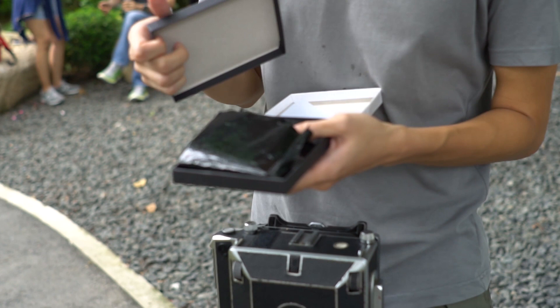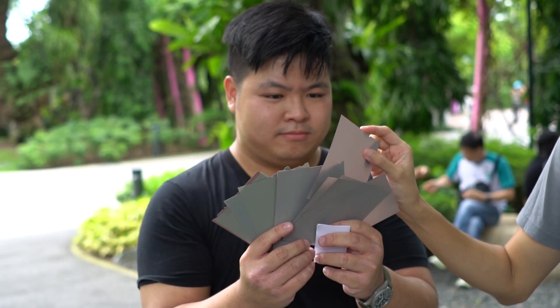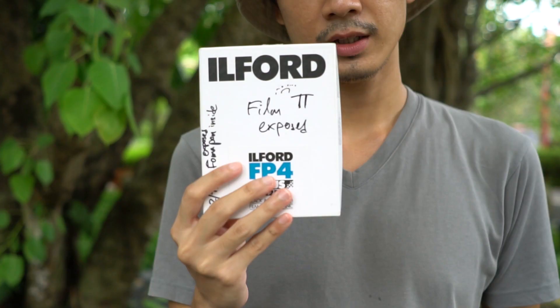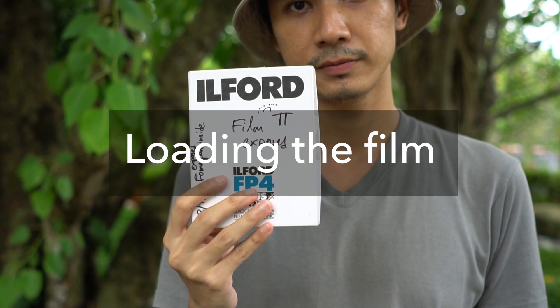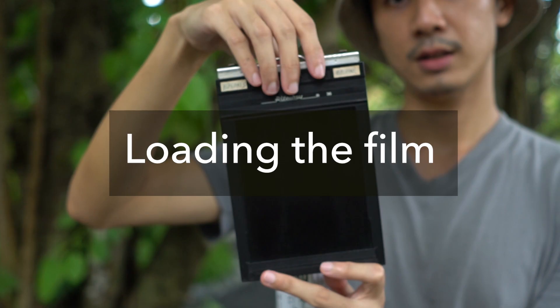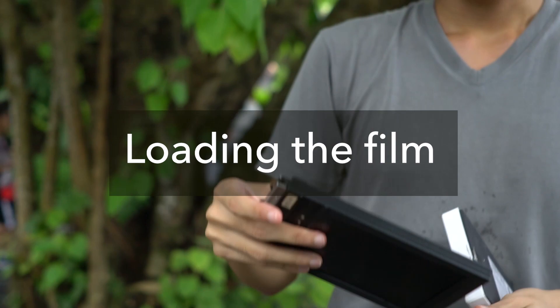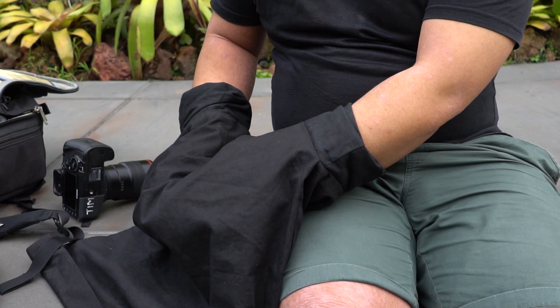Step one: you have to start by loading the film. David sacrificed some film to show us how to load it — well, not sacrifice, he opened it in the light. Unlike medium format and 35mm, there is no film canisters or rolls; the film comes in sheets and you will have to load it in a film holder like this one. A film holder typically holds two sheets, front and back, meaning two shots. To load, either do it in a dark room or a dark bag — the film sheet, once exposed to light, is completely gone.